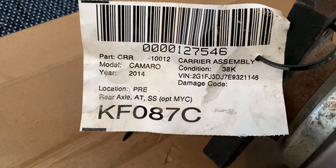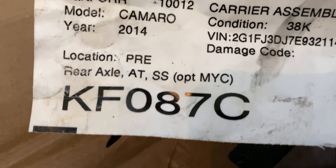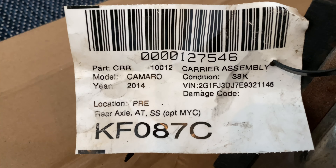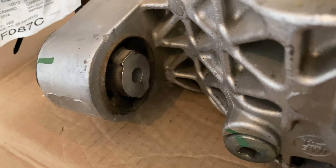So this is — let me get a close-up for you — a 2014 Camaro SS rear axle carrier assembly. It had 38K on it. It's still got the stock bushings on both sides.